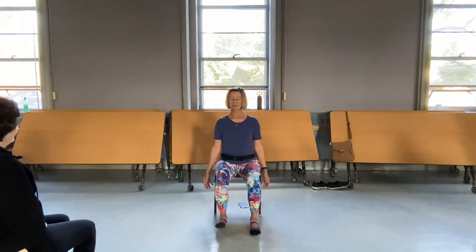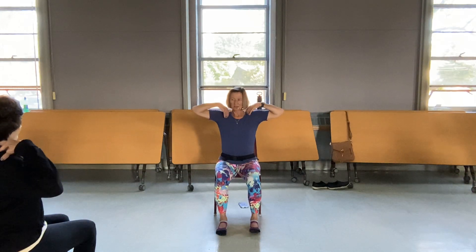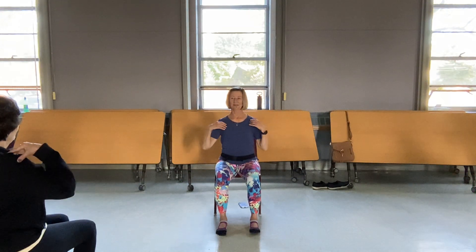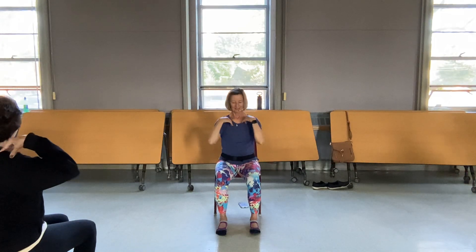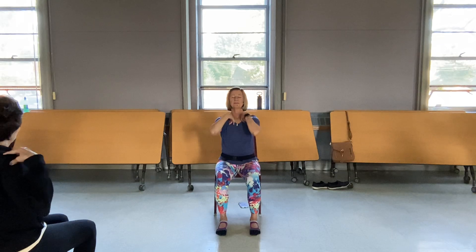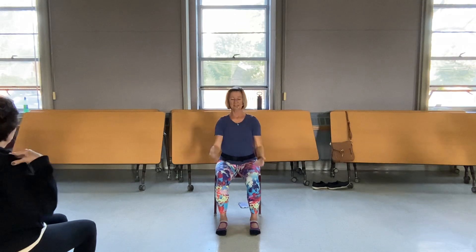I can hear you breathing — that's a good thing. Bring the fingers to the shoulders and let's ease into the shoulder roll. A little crackling, maybe a little popping — no pain. One more time. Let's take one back to front and then release. We're going to circle the arms back this way.